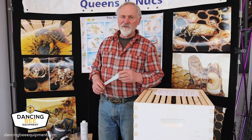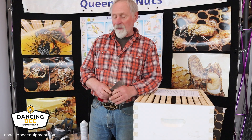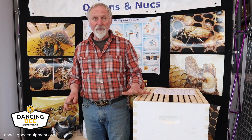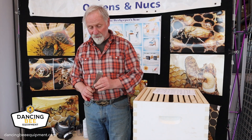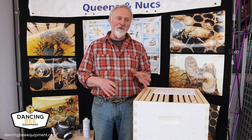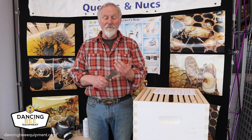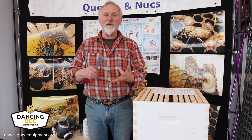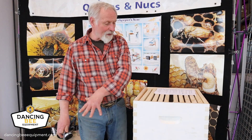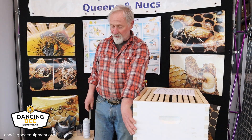Welcome back to the continuation of our video on fumigating and sanitizing our equipment. Bees are starting to fly and we're starting to clean out our dead-out equipment — we want to prepare it for use in the spring. We've taken our frames, cleaned them out, and decided which ones can be used and which ones have resources. I'm looking for drawn-out foundation, honey, old brood frames, and what condition they're in. I've scraped them down as we saw before, put them in my boxes, and stacked my boxes over here.